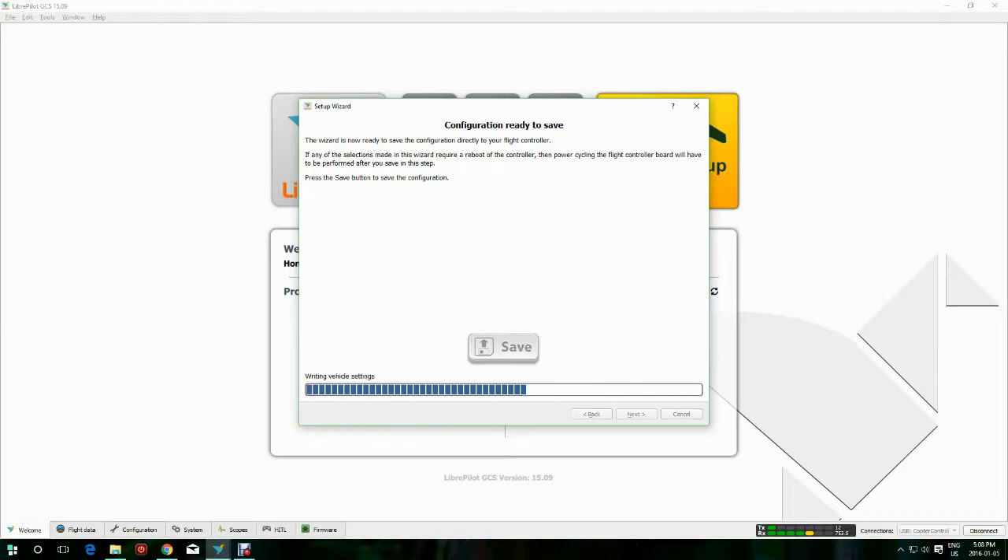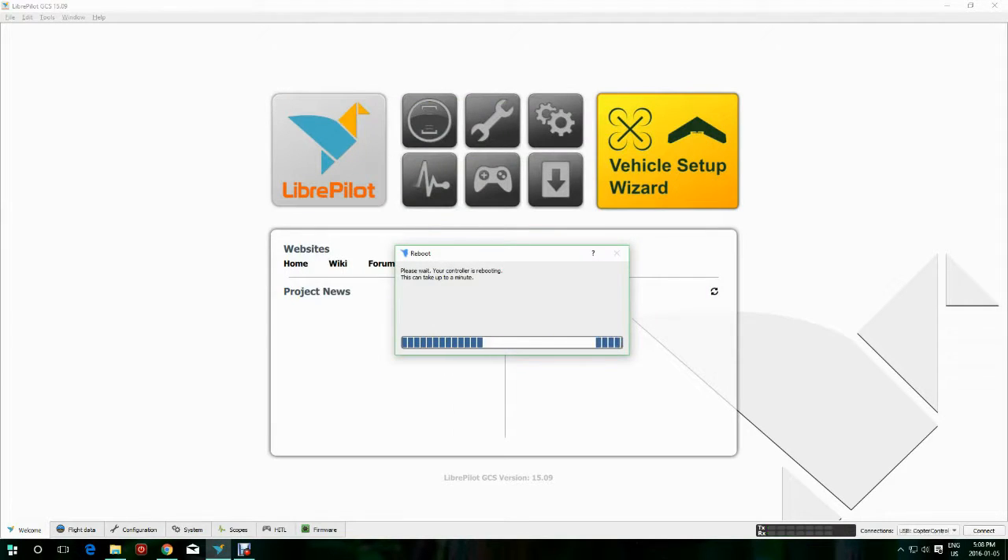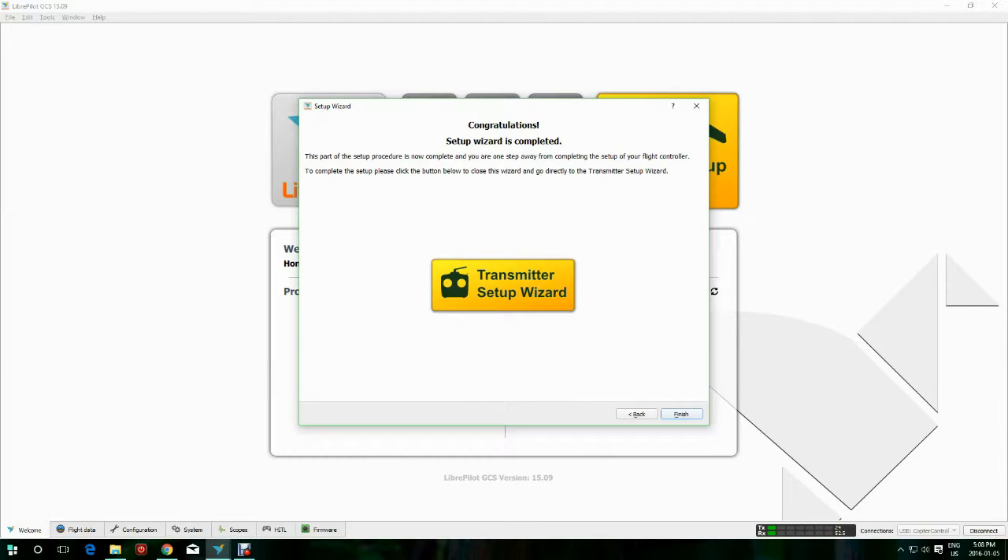Click Next and then Save — that's the end of the wizard. After the wizard, we have a few more things to adjust, and we'll go through that.